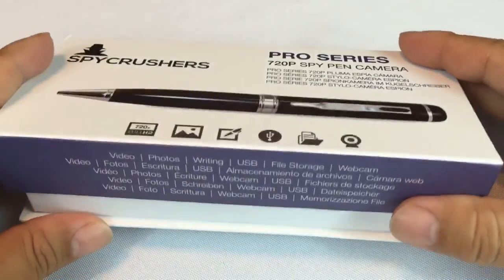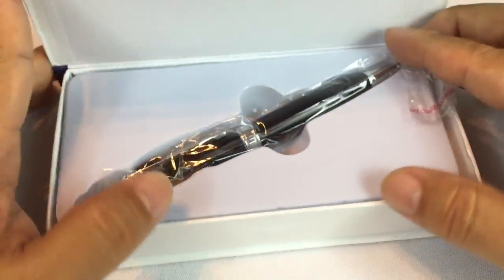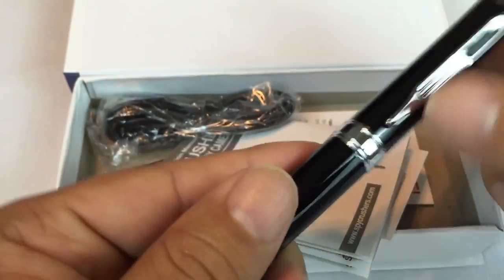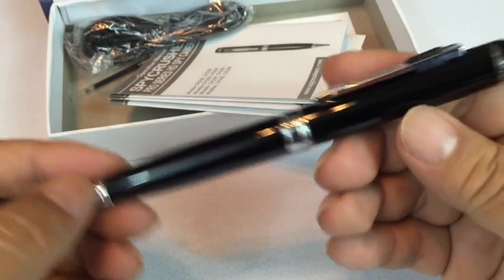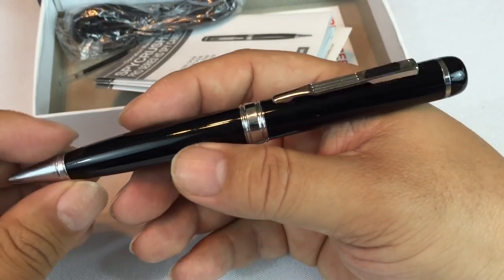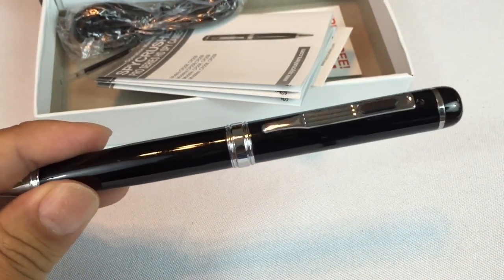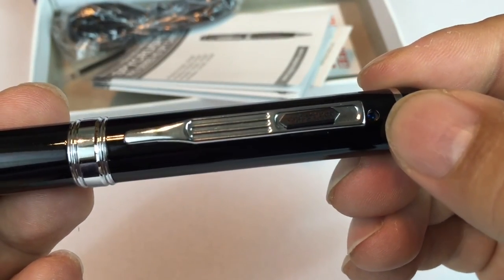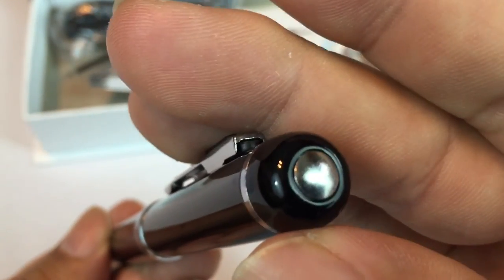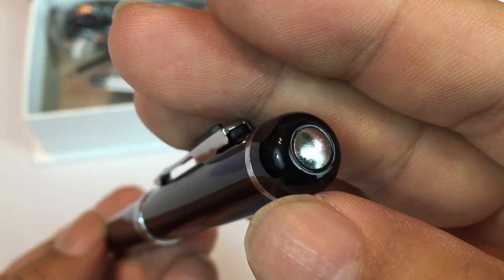I wanted to take a look at what it looks like right out of the gate. It comes in a little pen box with a magnetic closure, and there's the pen. Black. It's actually not overly big like I thought it was going to be. I have some nice pens and this one would not catch your attention and make you think it's a spy pen. In fact, it looks like a pretty nice pen. There's a small pinhole camera there, and a power button up here which looks just like an inlaid piece of metal.